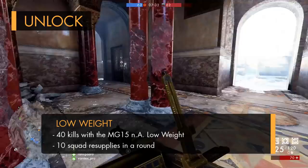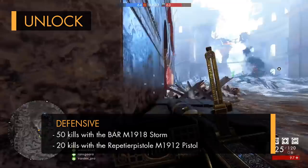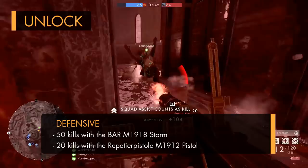As for the defensive variant, this is another simple one which shouldn't really be too hard, as all you've got to do is get 50 kills with the Browning Rifle, along with 20 kills with the Repeater Pistol M1912.